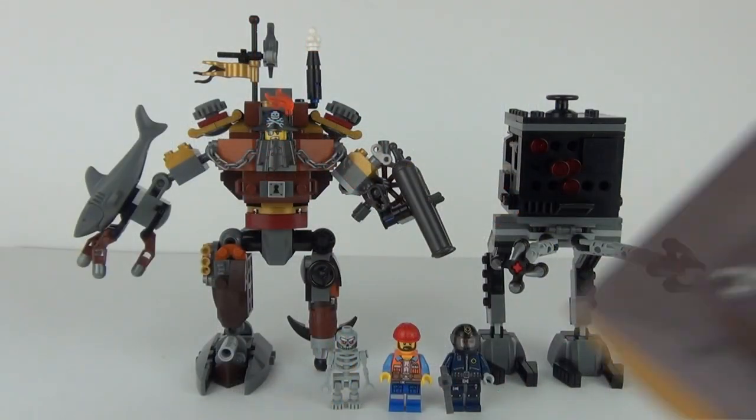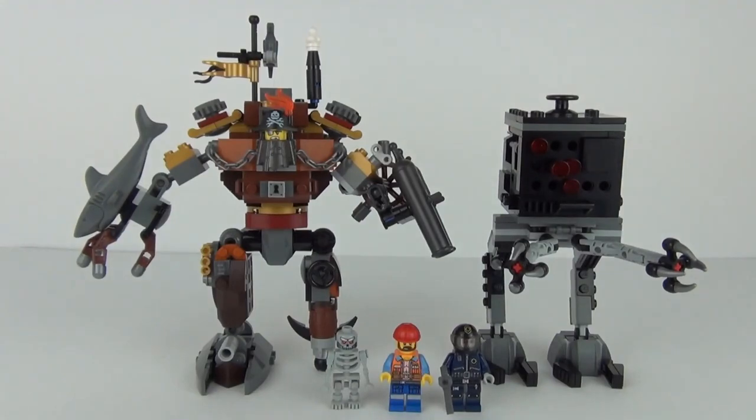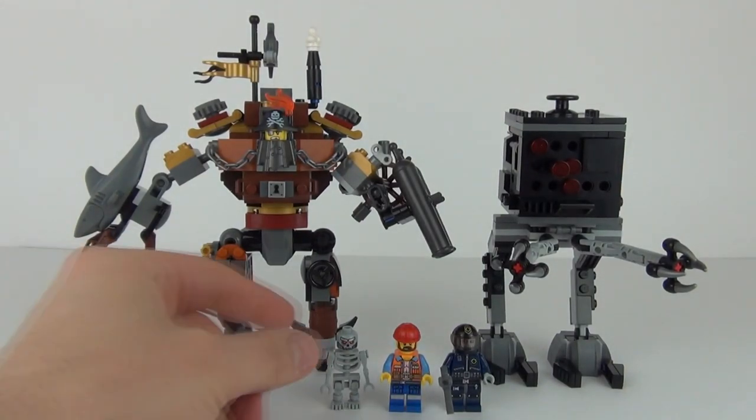So here it is. We do get one instruction manual and you will be pleased to know we don't get any stickers included in this set. Let's start with our 3 minifigures.